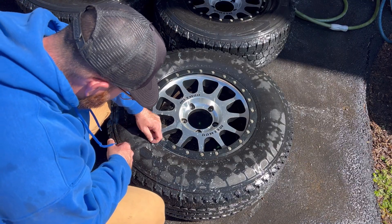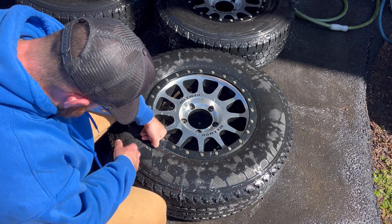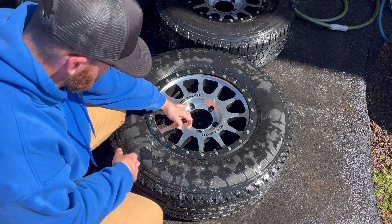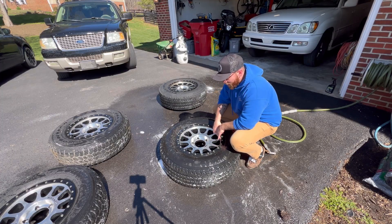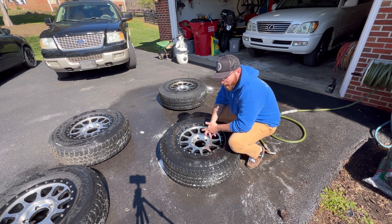Whatever this white stuff is, it's not coming off, or at least I don't have anything abrasive enough to get it off. That's sort of working, but I'm going to have to try quite a bit with these. I had to get a little aggressive with this one, hopefully not too aggressive, but most of it — minus a few spots — is off.